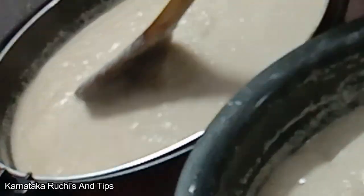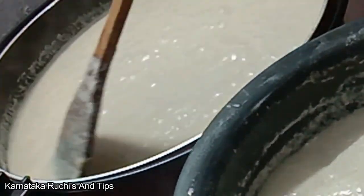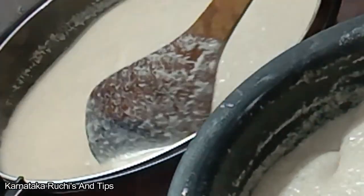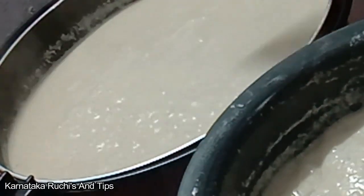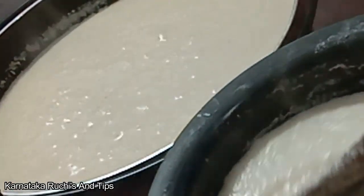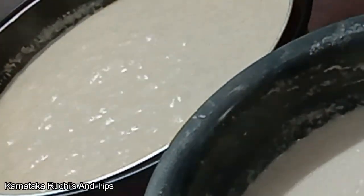Now we have to put the oil in the ground. We need to put a small amount of oil in the ground. This is a small quantity.